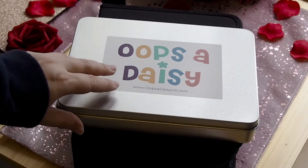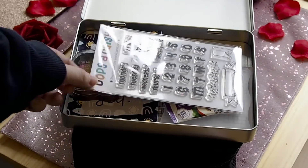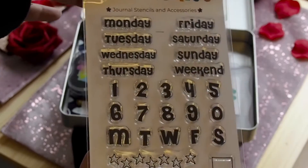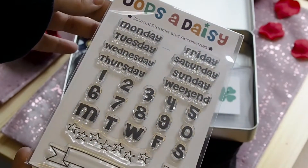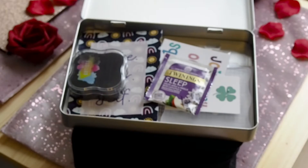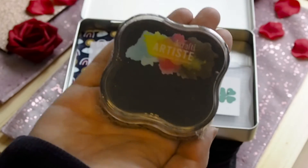We're just going to go through the tin with all the items from the stamping bundle set. First we have the daily journaling set, which I actually bought as an extra just because I really wanted it.